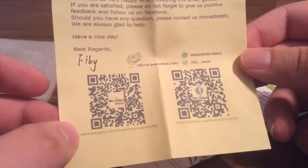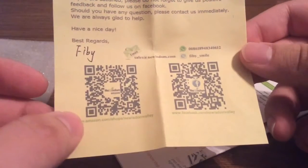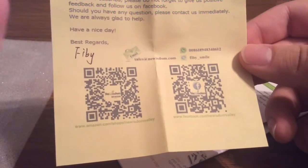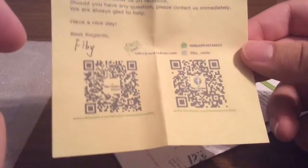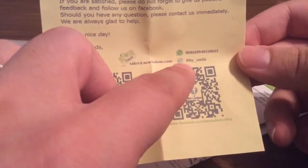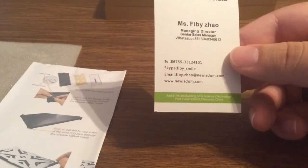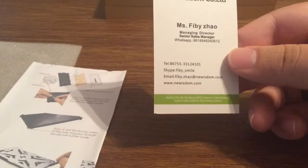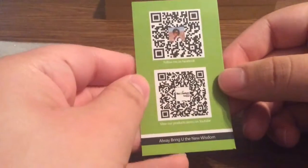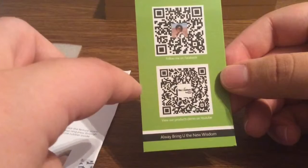If you want to leave a review, you can go to Amazon.com/shops/NewWisdomValley to either purchase or leave a review. You can also check them out on Facebook at New Wisdom Valley. If you need to contact the manager, you can reach her at sales@newwisdom.com, or via her WhatsApp number or Skype. You can also pick up these cases directly at newwisdom.com, and there are QR codes you can scan from your phone that will lead you right to the website.